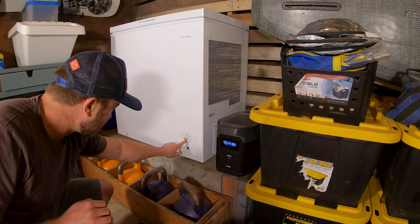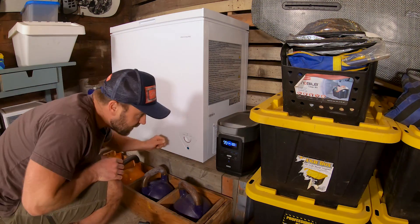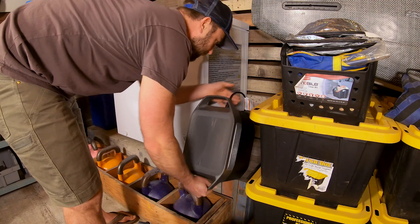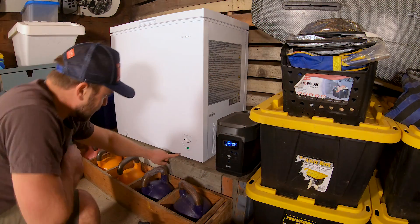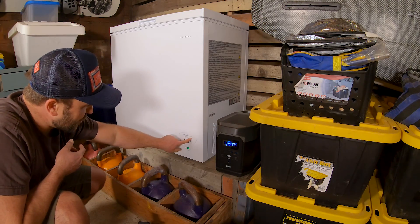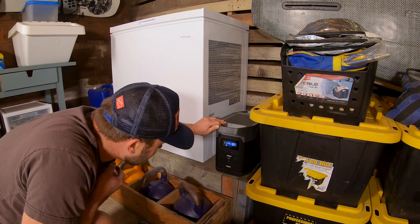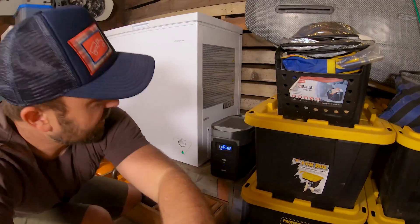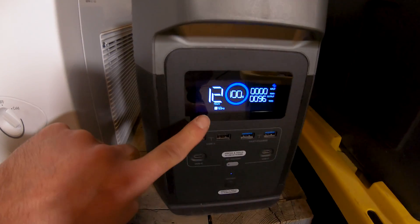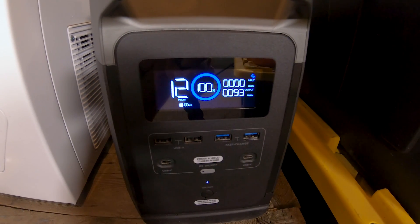Let's try the coldest setting. Power — bam, we got power. It's a freezer, it's supposed to freeze stuff, so I'm setting it to coldest. It looks like it's using about 94 to 95 watts, which means it might be able to run for about 12 hours.